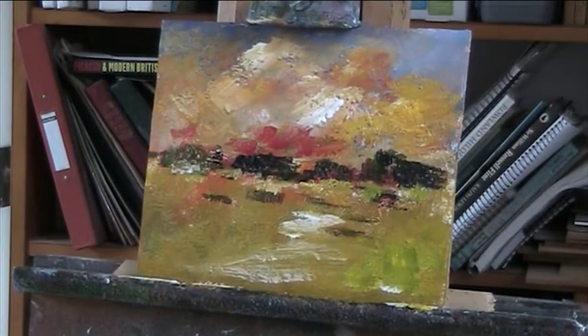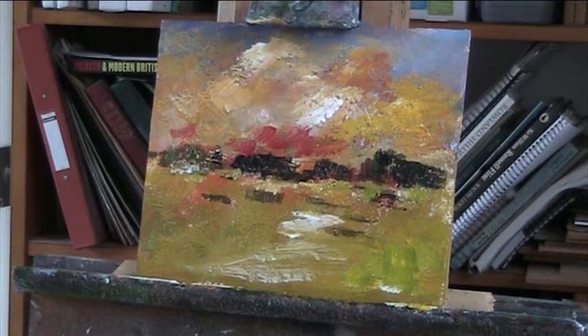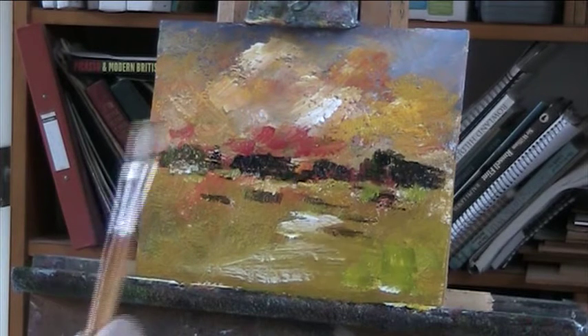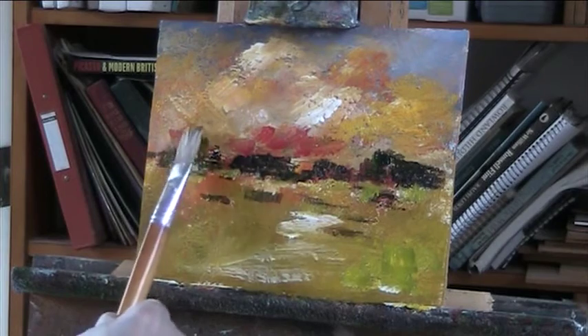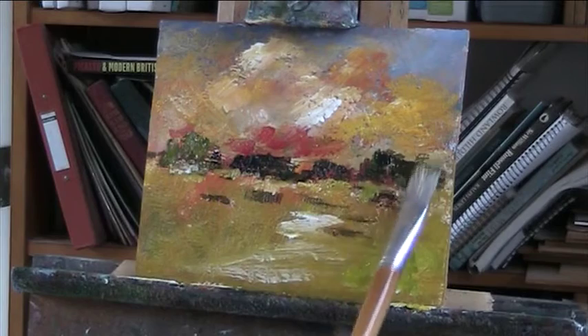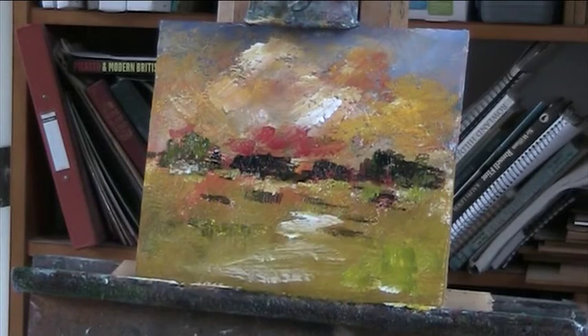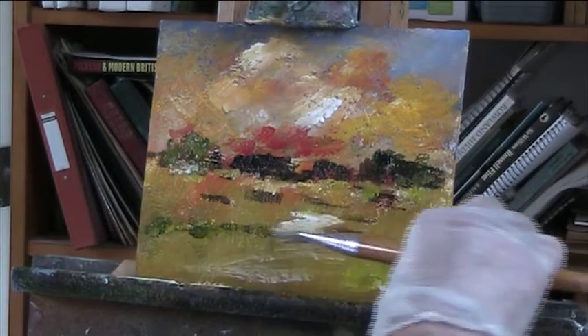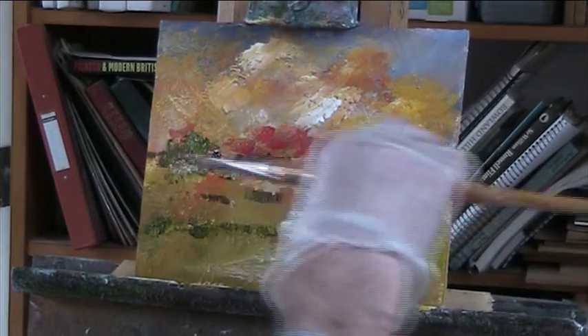See it dries very quickly. I'll put in the tree that's behind that cottage — I'll put it in the back, I'll put it here. Just a bit of detail in the foreground, but that is about a naive painting maybe.